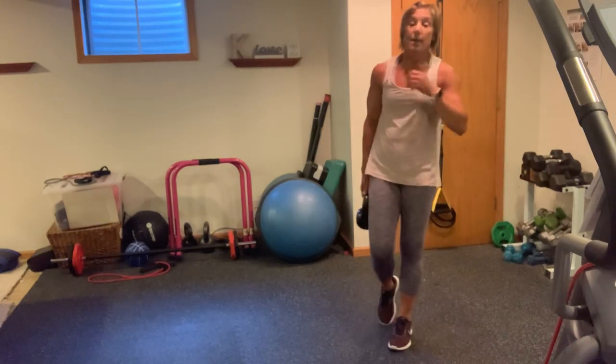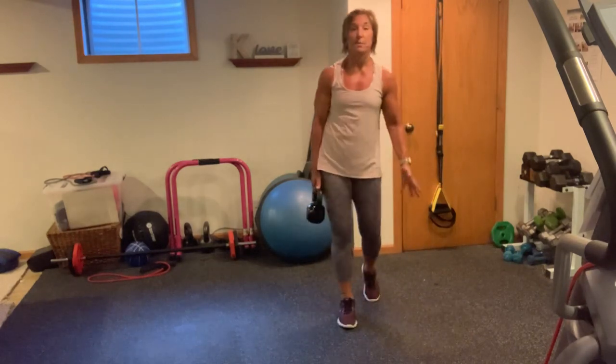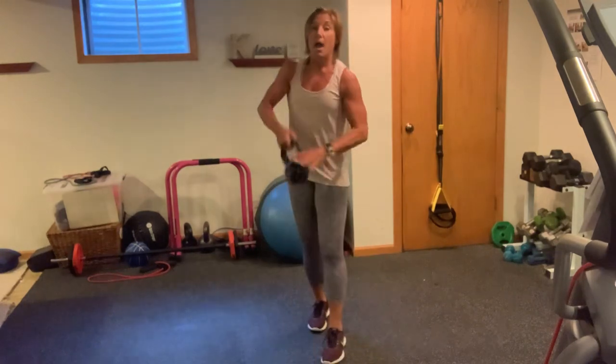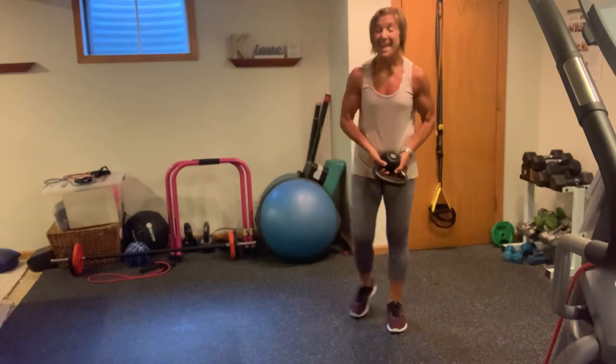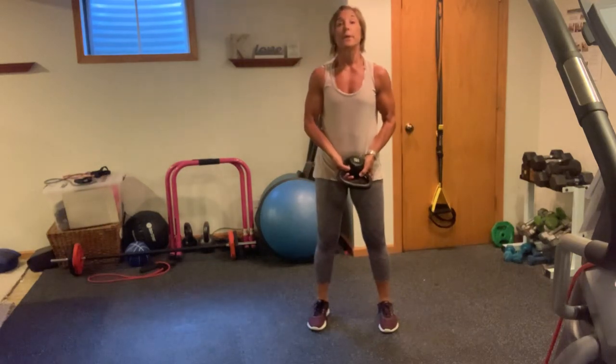We're going to go into those last 5 exercises — now we're going up another 10. We just finished 20 reps, now we're doing 30, all 5 exercises. We're going to do it together. Squat rotating press — going into that goblet in 3, 2, 1, here we go.